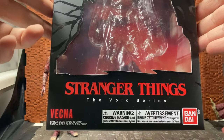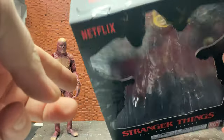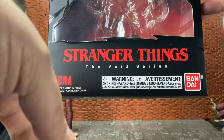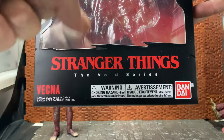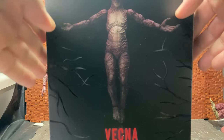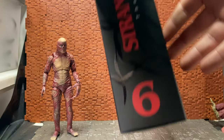The box he comes in has the Stranger Things logo and the Netflix logo up in the corner, has the name of the character. This is made in 2022, so this is from last year - it came out at the end of last year. It's 15-plus, made by Bandai. You have the legal stuff on the bottom, and again you have the Stranger Things logo and an image of the figure on the back of the box doing a pose that it can just about pull off, but we'll get into that in a minute.